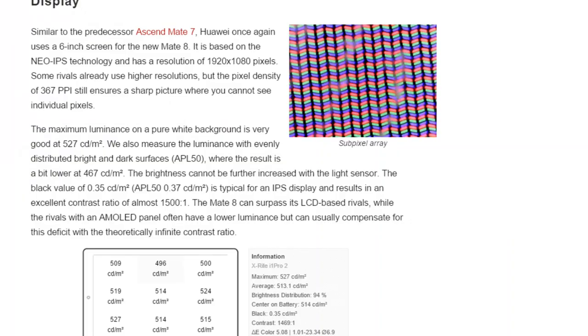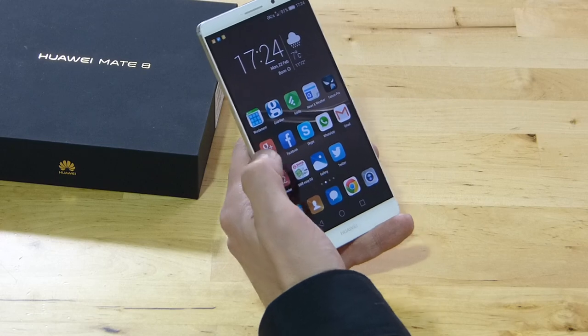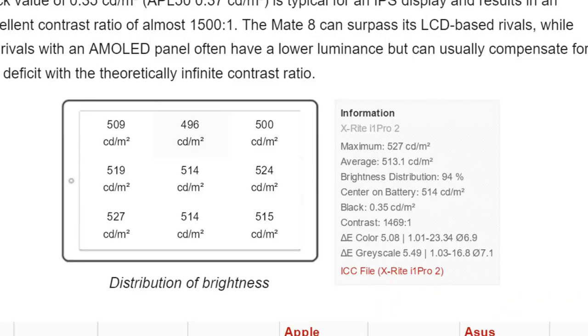Let's get into some figures on the display. It's a six-inch Full HD IPS panel. Looking at our test stats, brightness comes in at 514 nits and black levels are down at 0.35, giving you an excellent 1,400-plus contrast ratio — so for outdoor usage there should be absolutely no problems with this screen. Colour calibration wasn't perfect; we saw delta-E figures of 5.08 and 5.49. Really good figures come in at around 3, but under 5 is acceptable on this device. You can adjust white balance and a certain amount of colour accuracy.